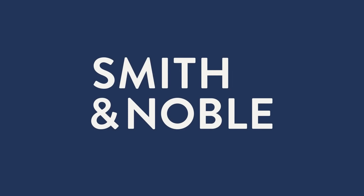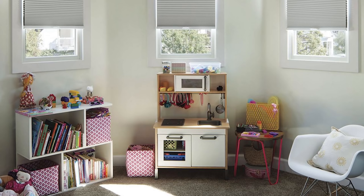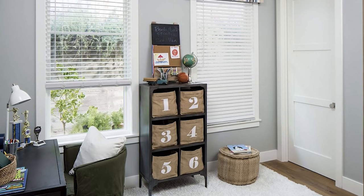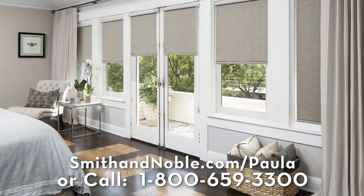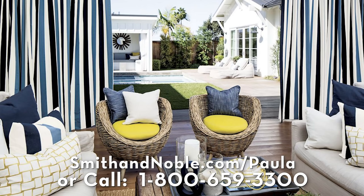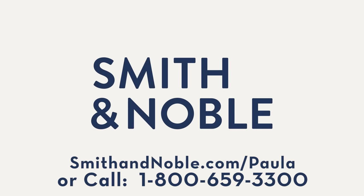The space that you live in really affects the way you feel. So my first recommendation is start by updating your window treatments with Smith & Noble. Smith & Noble's beautiful handcrafted blinds, drapes, shades, and shutters are custom-made just for you, and they offer different service options to fit your needs. Contact Smith & Noble to get my special limited-time offer: 25% off on your window treatments, plus a free design consultation. Go to smithandnoble.com/Paula or call 1-800-659-3300.